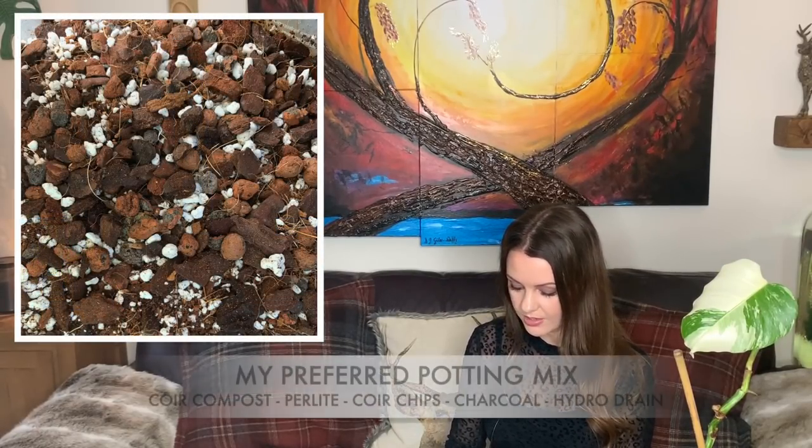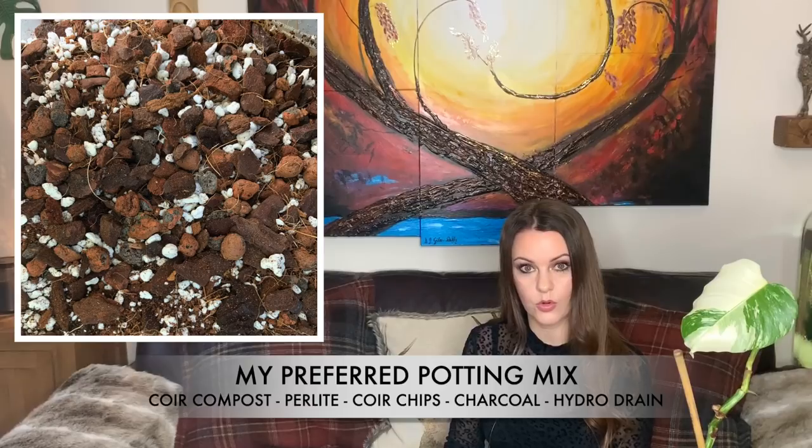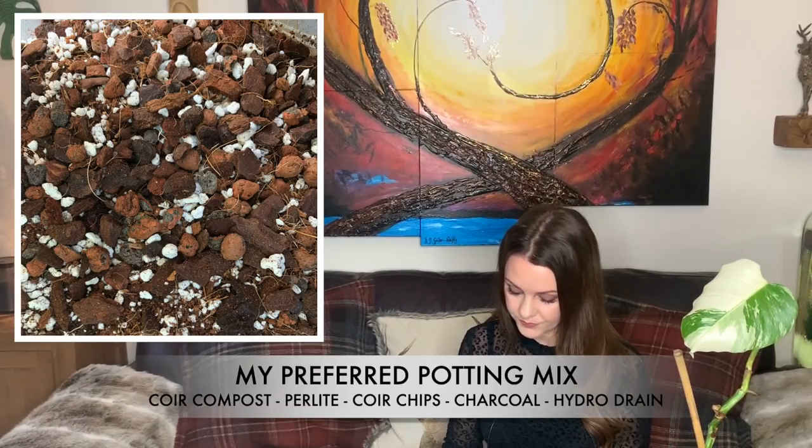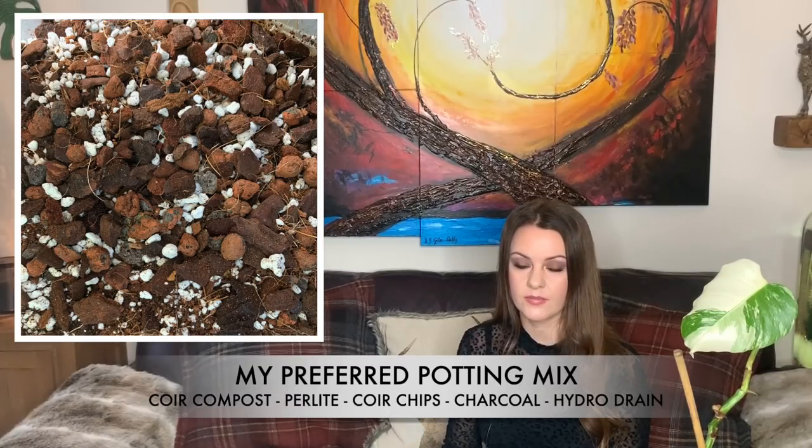If you buy a cutting you can root it in sphagnum moss as well as water, but I chose water and had great success. For soil mix, I recommend a really chunky, airy, and well-draining mix. My mix consists of coir compost, perlite, coir chips or orchid bark, a bit of activated charcoal, sometimes a little sphagnum moss mixed in, and sometimes I'll add some hydro clay pebbles.